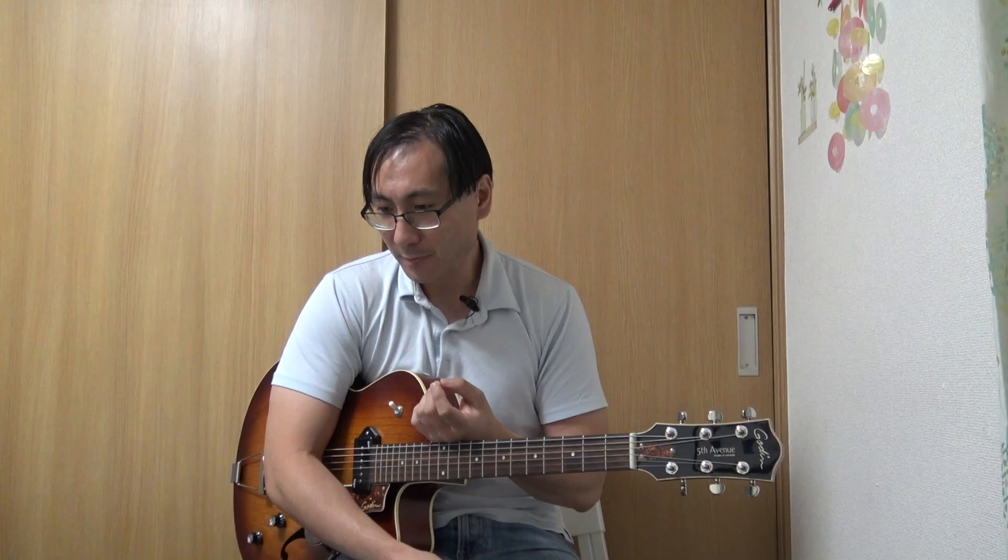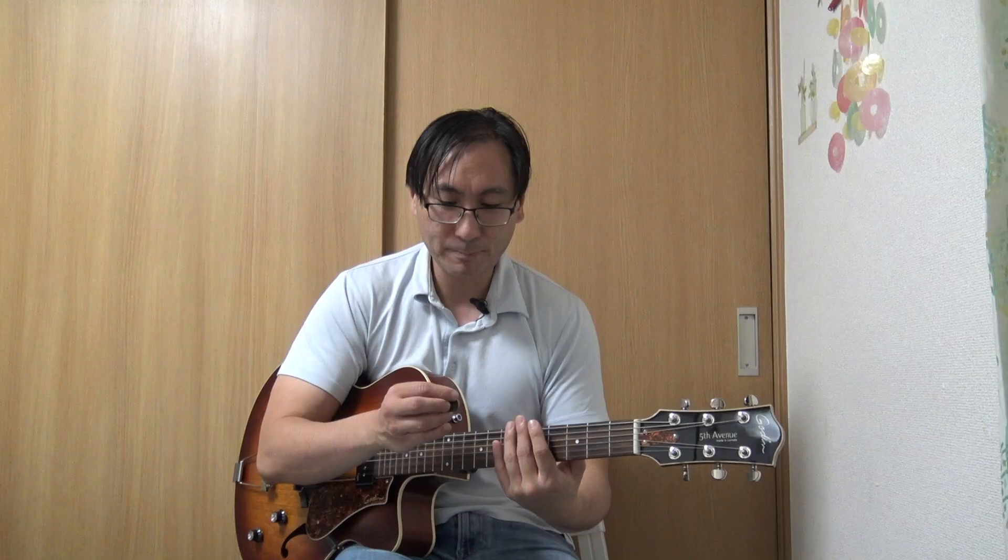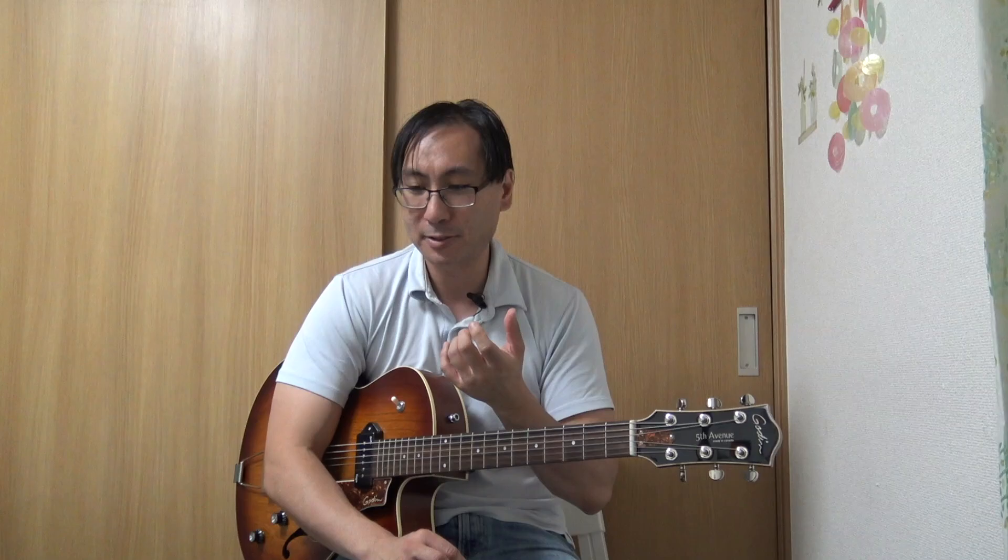Quick recap. What I mentioned last week is that heavy metal shredders have lines that they play down to a very specific science, taking advantage of hacks — very specific fingerings, specific picking patterns, specific mechanics. That's why they're able to play at light speed, and that's also why you rarely hear jazz players playing that fast. Jazz lines for the most part are nowhere near that simple.